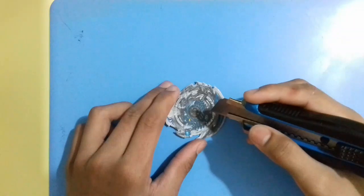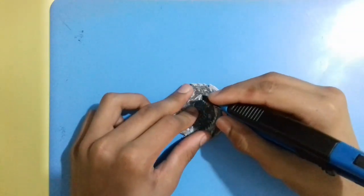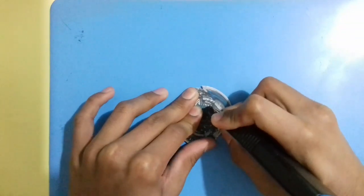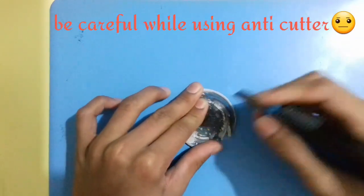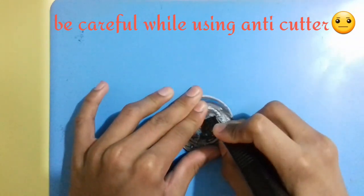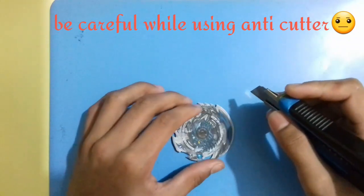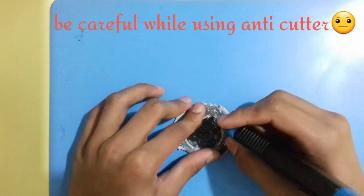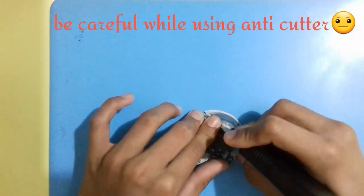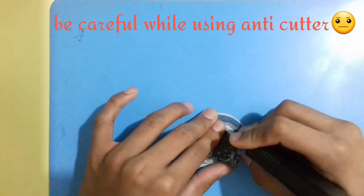Let me show you. Watch carefully. And fans, try to use a sharper anti-cutter.